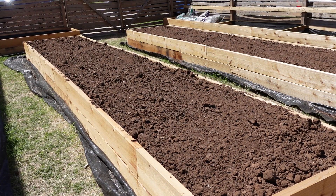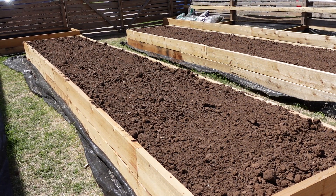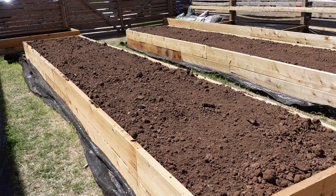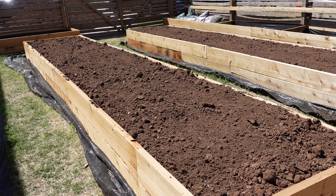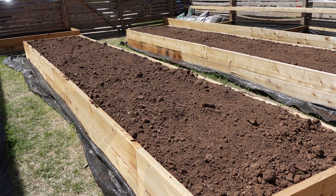Now I'm just going to evenly spread what I mixed up around on top, then mix it in slowly with a rake about two or three inches down below, and then we'll come back and water it.